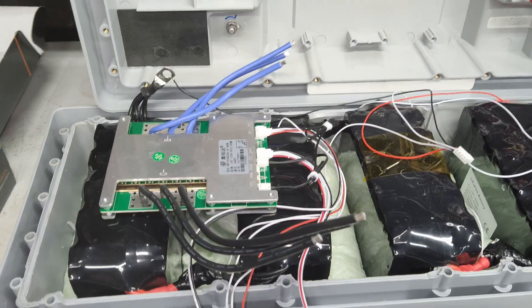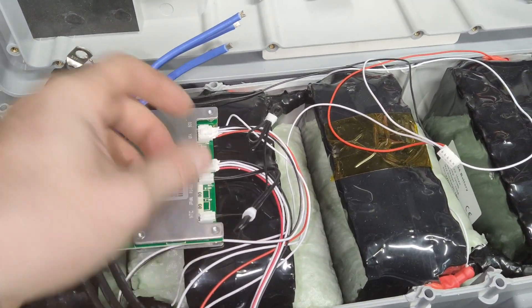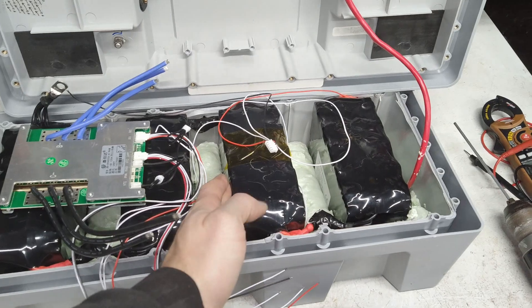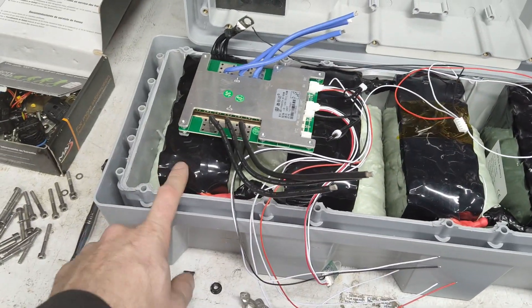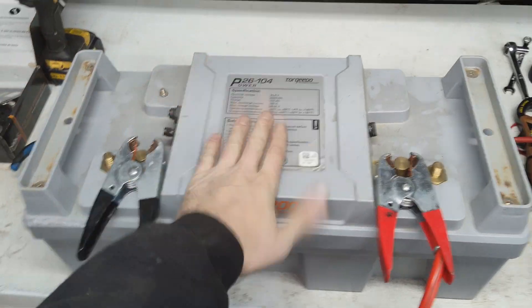We've got a tiny upgrade with this new BMS — it has two temperature sensors where the other one just had one, which is kind of nice. We can put one on each side of the battery. Say this was in an RV on the inside of the camper where it's staying a little bit warmer than the outside — we can monitor both sides. Then we'll have a working unit after this.